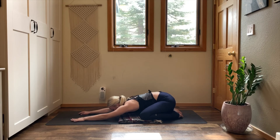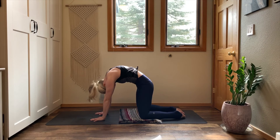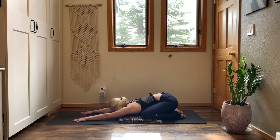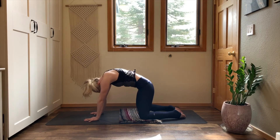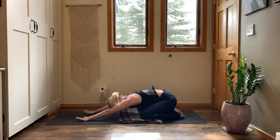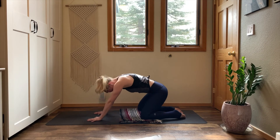Press firmly into your hands. Inhale — cat. Arch your spine, lift your chest up. Exhale — child's pose. Sit your hips back. Inhale — cat. Find an arch in your spine, press the ground away. Exhale — child's pose. Sit your hips back. One more time — inhale cat, exhale child's pose.